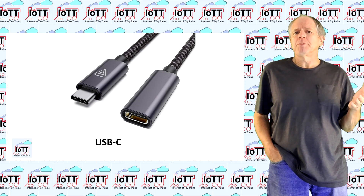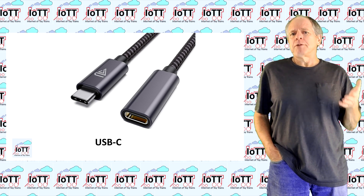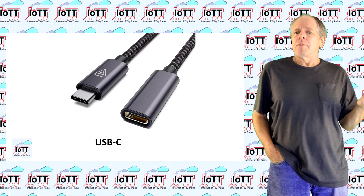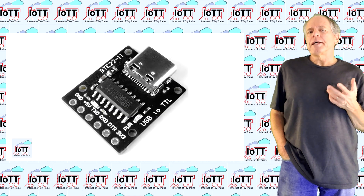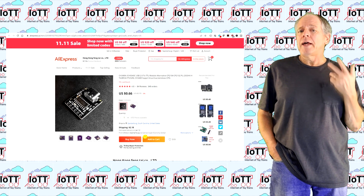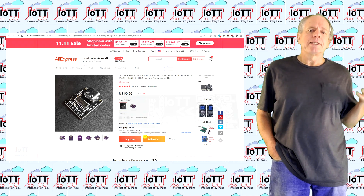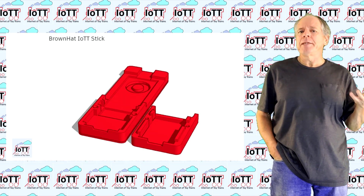I wanted to have a USB-C connector on the Brown Hat, as it is much more durable, made for being connected and disconnected quite more often, and as it is used in smartphones, much more common than the somewhat outdated earlier versions. A few weeks ago I came across a USB to serial converter board on AliExpress that had the features I wanted: USB-C, small and cheap. So I designed a small PCB with a few interface components and a 3D printed housing.